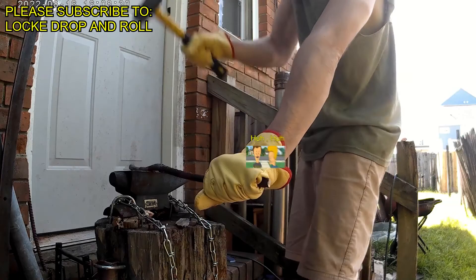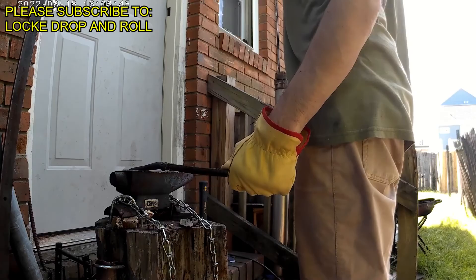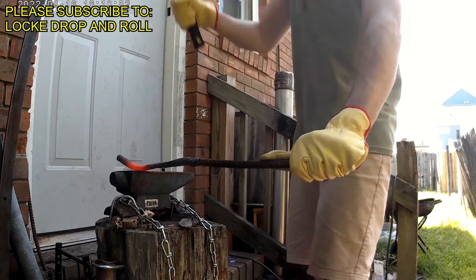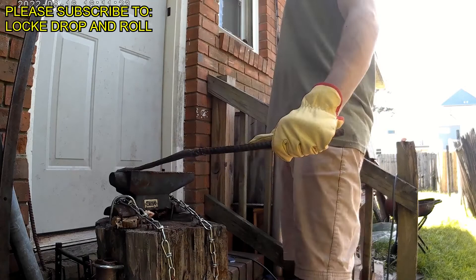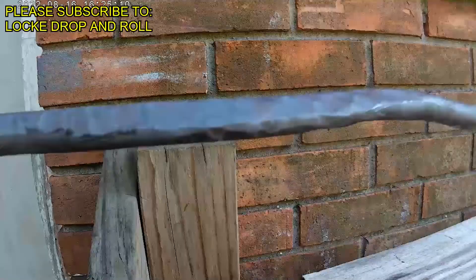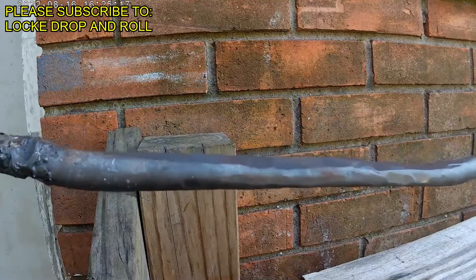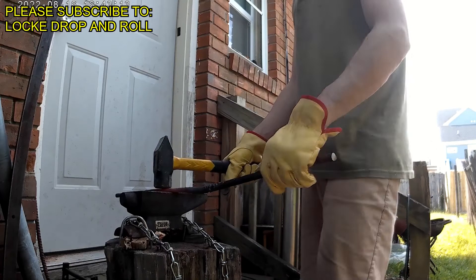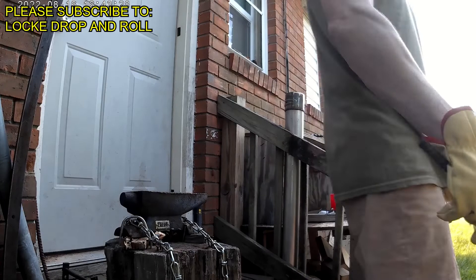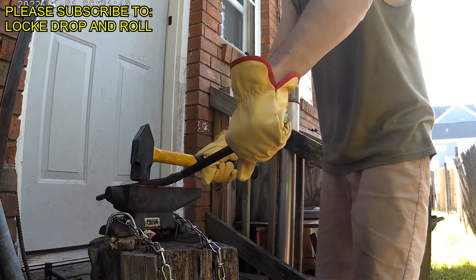You'll also notice the steel will start getting longer as you strike it — just imagine playdoh: if you would strike a tube of playdoh it would get longer. Make sure you keep an eye on keeping it straight. You don't have to do too much work on that right now because that's all finished work you can do later, but do your best to keep it straight. One important thing when forging: if you have steel to an anvil, make sure you strike accurately. Choose accuracy over strength. You don't want to go crazy on the steel because you might end up sending dents into it that are really hard to get out.